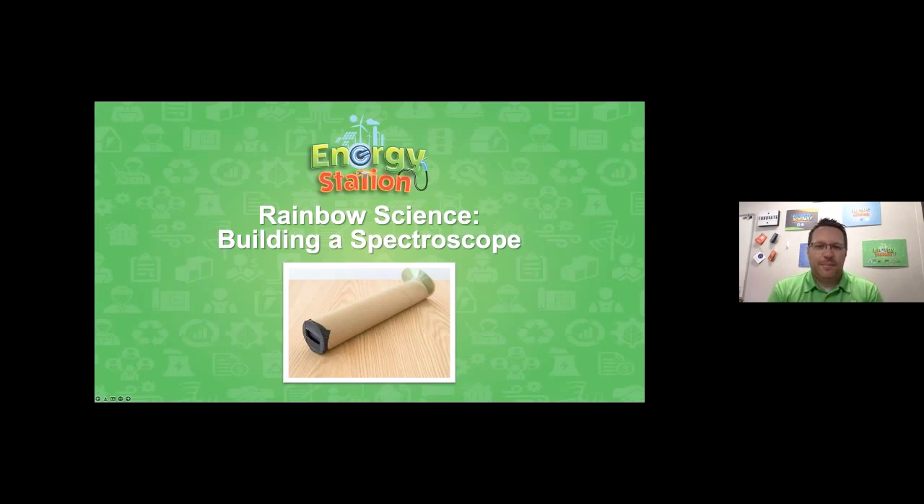Let's go ahead and get started. Today's live event is Rainbow Science: Building a Spectroscope. I love that we have this topic today, because it's going to feature something I love about the weather and the spring, and that's the sun. We're going to be learning about how light works and how you can see the different parts of light using some simple recycled objects like you see on the screen.